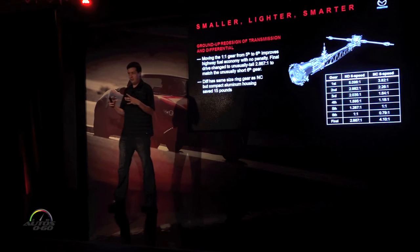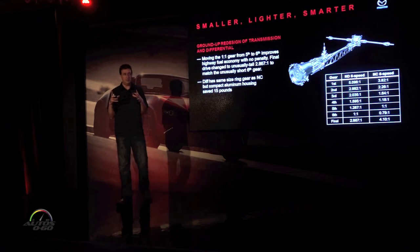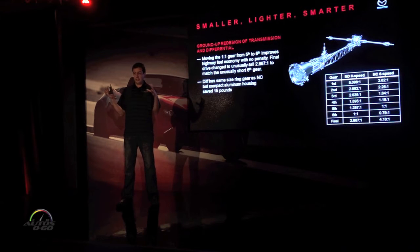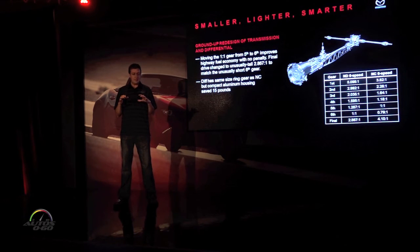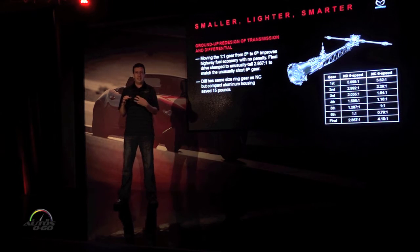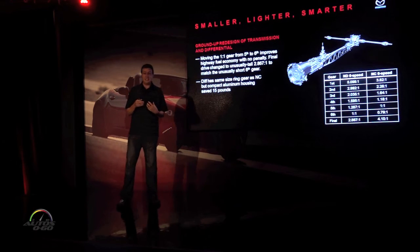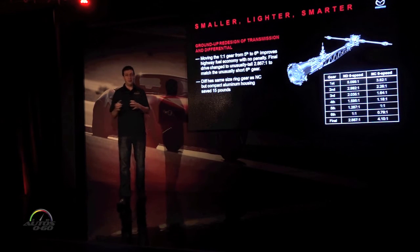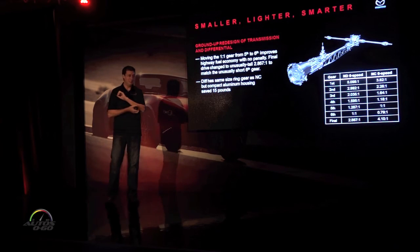The ring gear on the new diff is the same size as the old one, so we're keeping the same strength. But we managed to shrink the housing down around the diff so it's a lot smaller. We replaced the cast iron forward housing with an aluminum housing, and we got 15 pounds out of the diff as well. Proportionally, for the size of the diff compared to the transmission, getting 15 pounds out of that little thing is really amazing.